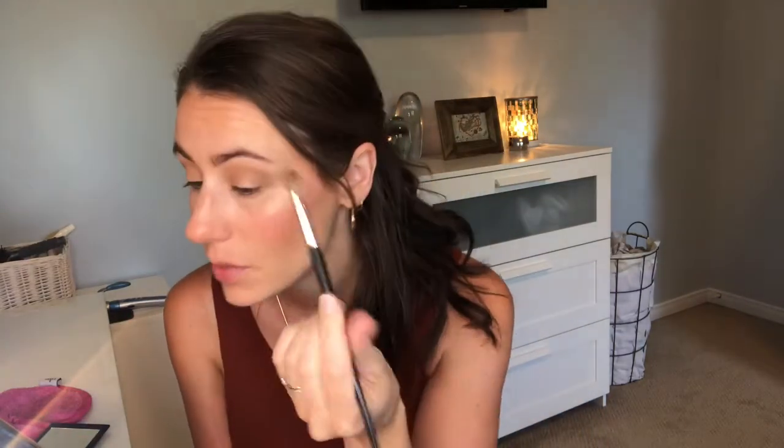Next I'm going in with Sienna — it's a really nice burnt orange — using the same brush. I need to go check on the kids again, I'll do that and then come right back. Okay, going in with Sienna here.